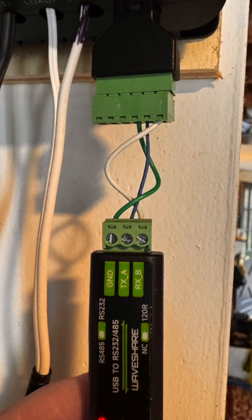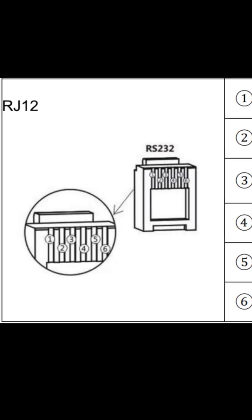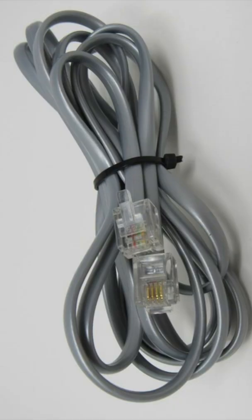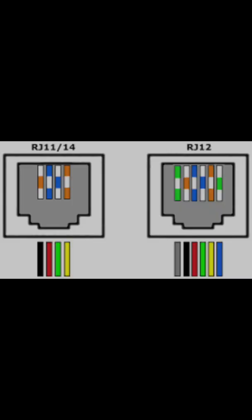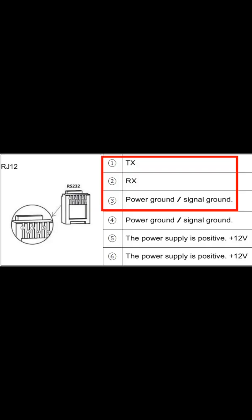The jack on the Renogy is kind of strange too — it's an RJ-12, kind of like the old phone jacks. But don't assume you can use that old phone cable in your junk drawer. That was most likely an RJ-11, which only uses the center pins. So it's back to Amazon for another adapter.